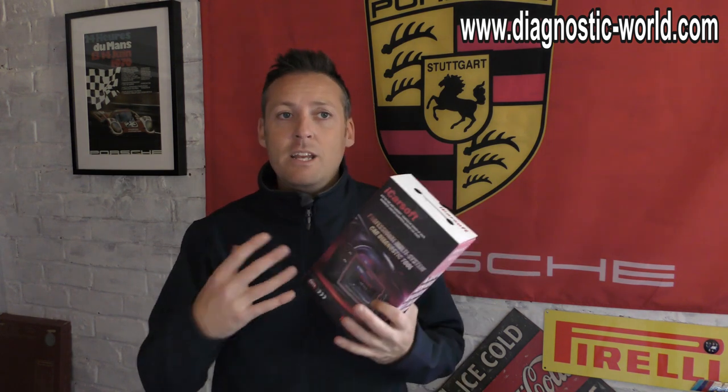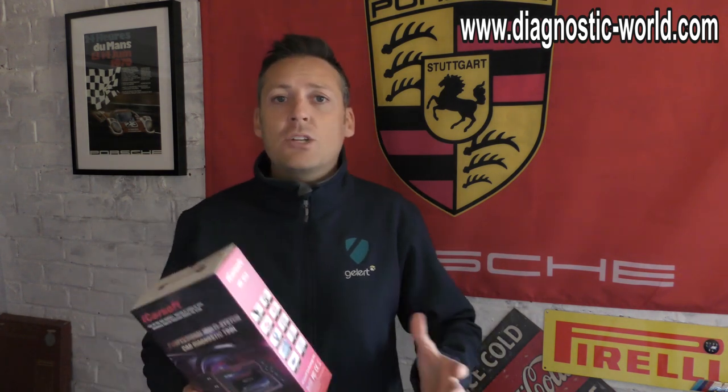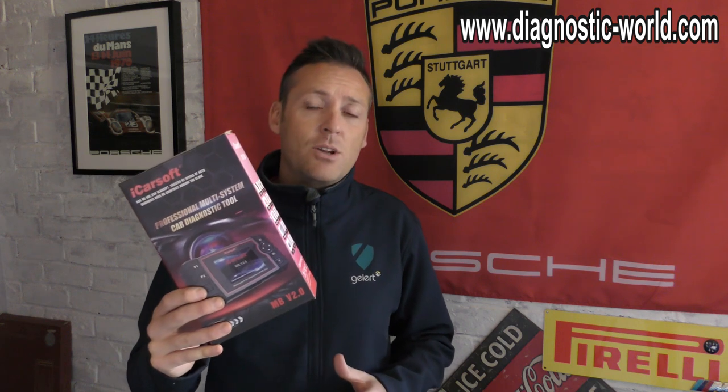Whenever you need the service, you'll probably get a message on the screen saying that the service is due in so many days, or it's due minus so many days if it's gone over. We'll be showing you this kit — it's available at Diagnostic World. But without me talking too much, let's get straight into the video and get on with the oil service first of all.